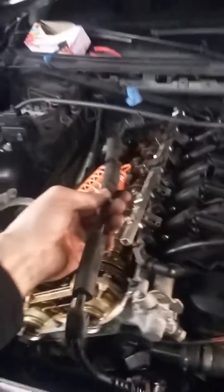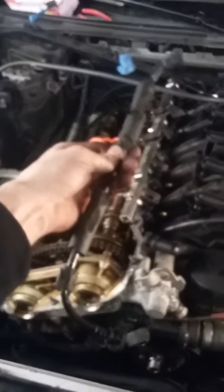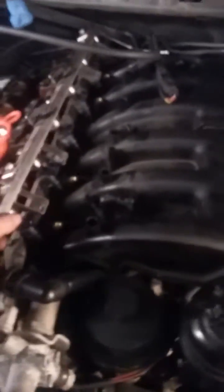Pop that up real gently and take these out. Note that the M52 does not have this piece that connects these two together. Pop that sucker off. Make sure you bag all the bolts, label them properly, and keep everything organized — especially if you don't do this often.